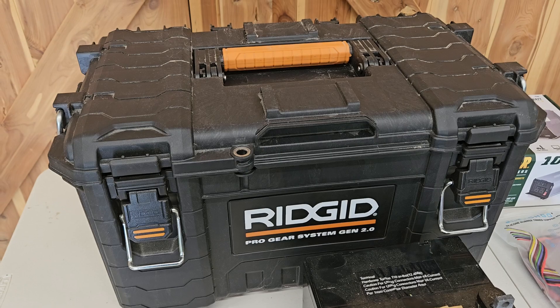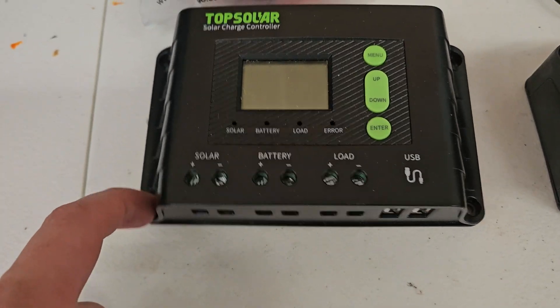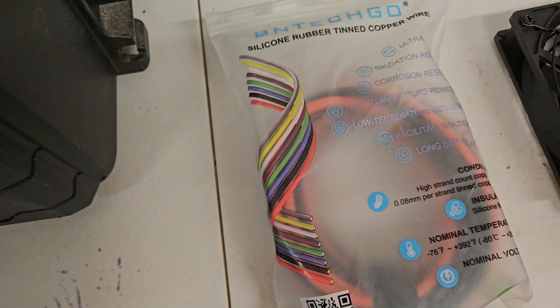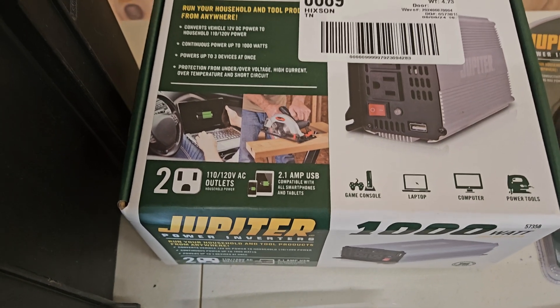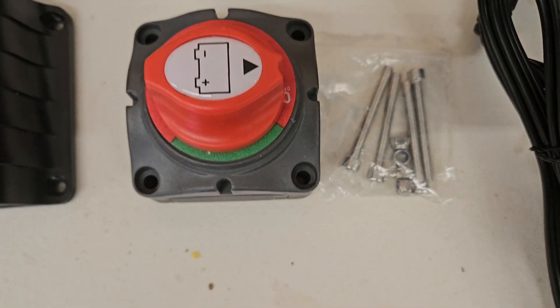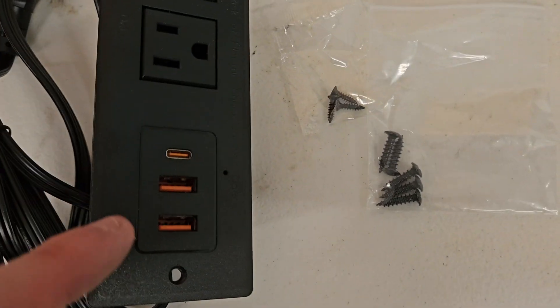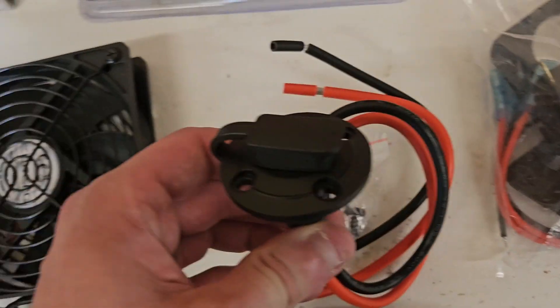I've got a Rigid Pro Gear System 2 which I'll be storing everything in. I've got a 10 amp solar charger — just a cheap one from Amazon. Here's some 10-gauge wires, 10 feet of each black and red. A 1,000 watt continuous, 2,000 peak power inverter from Harbor Freight, along with the 2-gauge wires that go with it, a battery shutoff to cut power to the inverter when not in use, and a fan to keep everything cool.